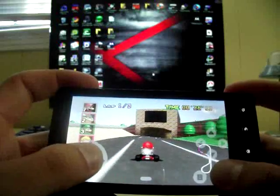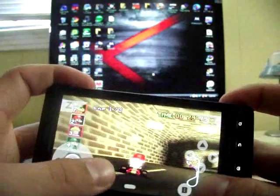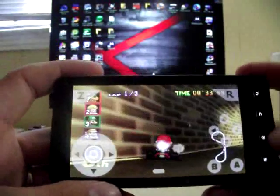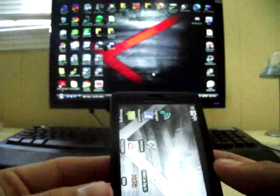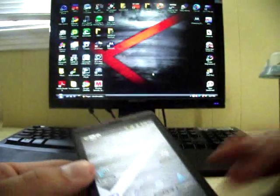You can see I'm getting around the track fine and it looks just exactly like it did when I played it on the N64. That's everything I wanted to show you. Go to my website droidmonterx.wordpress.com for more — I appreciate it, thanks guys.